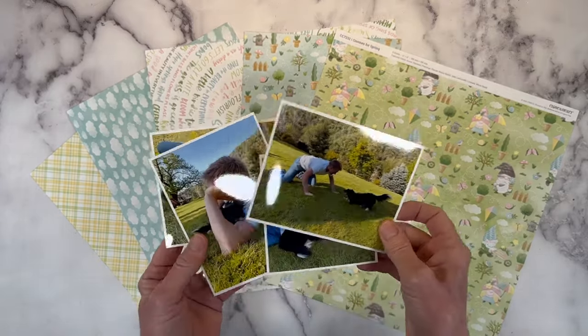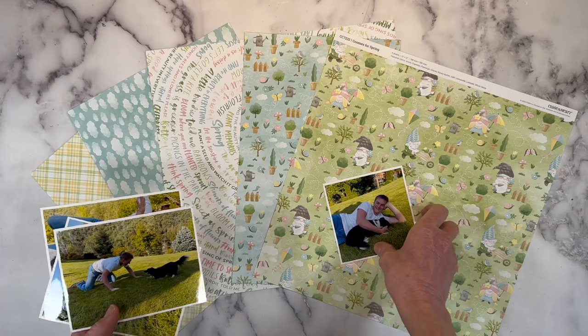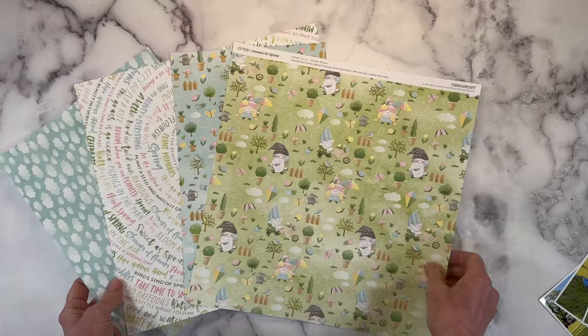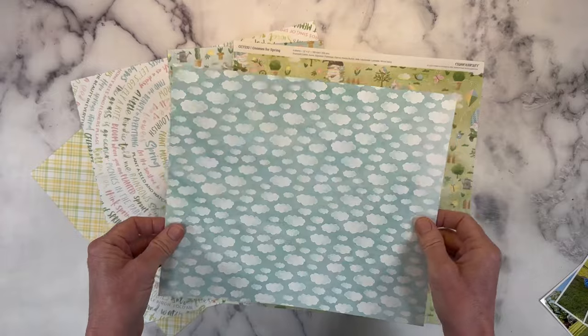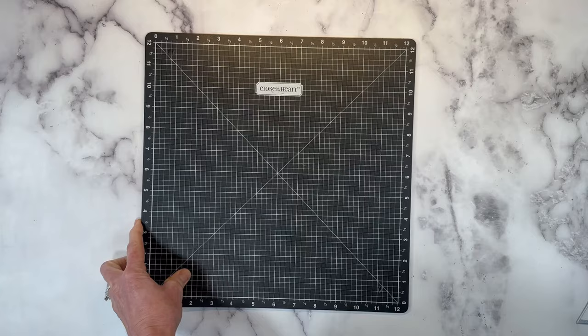So I have four photos here, and these are just shy of a four by six, and then I have a four by four. Some of these are leftovers, so I have a few solid pieces, and this was gutted from the center of the last layout I did. Let me grab my Versamat. I'm thinking I'll be able to fit all four of these photos onto a single page.